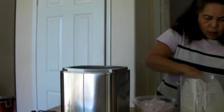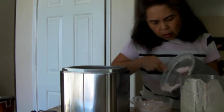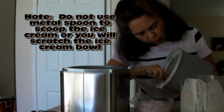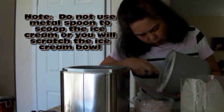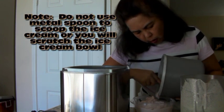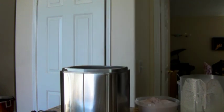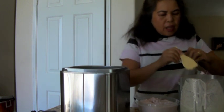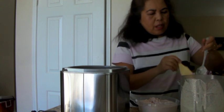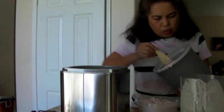Oh dang it. I hope we can scratch it. I'm going to use this wood spoon because I think I just scratched the bottom. So I'm going to use this wood utensil.